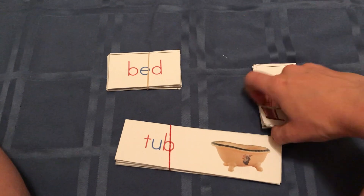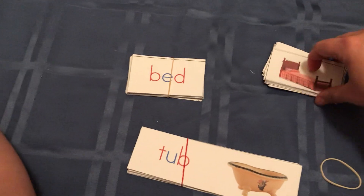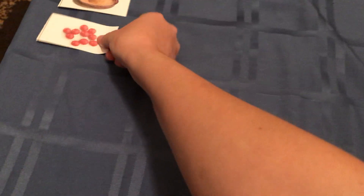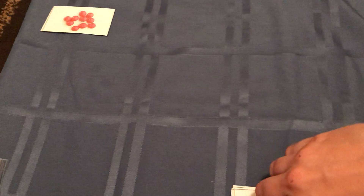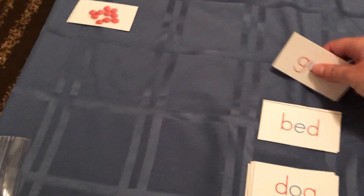I'm just going to demonstrate a few of these. Lay out the pictures first. Then deal out the word cards — these are all mixed up.